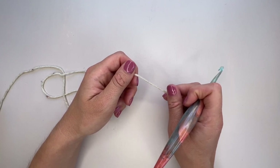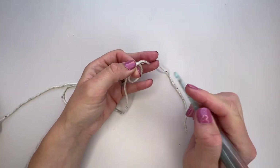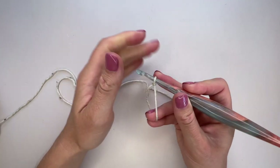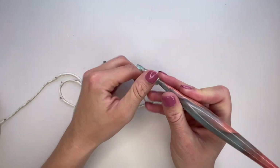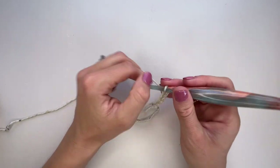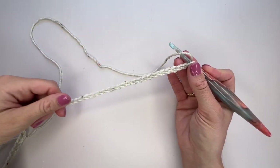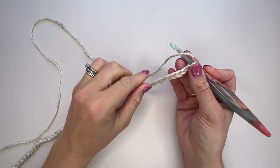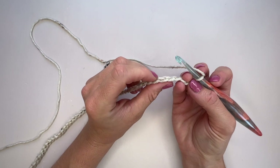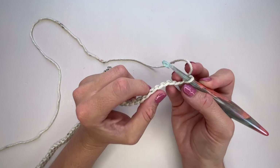The first thing we need to do is make a foundation chain for the main body. We're working the front and the back all in one piece to have fewer seams. For the cropped adult size, pop a slip knot on the hook and chain 99, using the larger hook — for me that's the 5.5mm. Once you've got your chain we're ready to work back along it, and I like to work into the back bump of the chain.